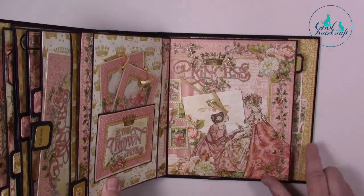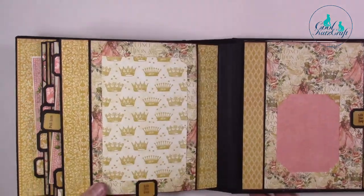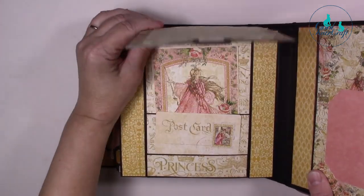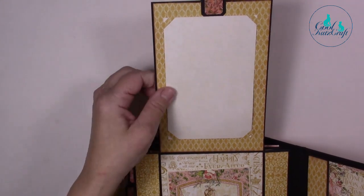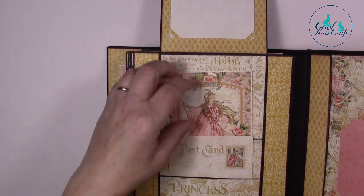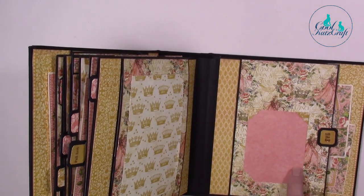This continues through — we've paper matched and continued the pattern here onto this page. And here we've just cut out into the actual image itself for another tuck-in. On this page we've got a lift-up flap — so when you lift it, the top will be able to hold your ephemera card or your six-by-four photos, and then here we've got a little set of pockets to hold various things in place.